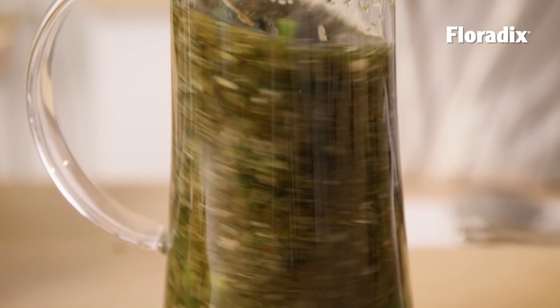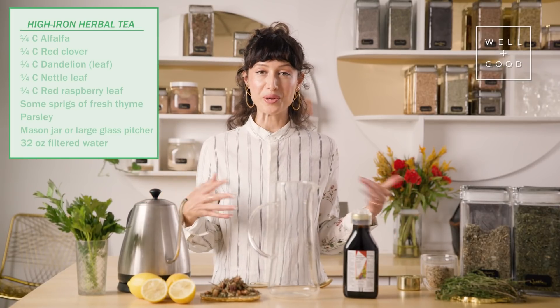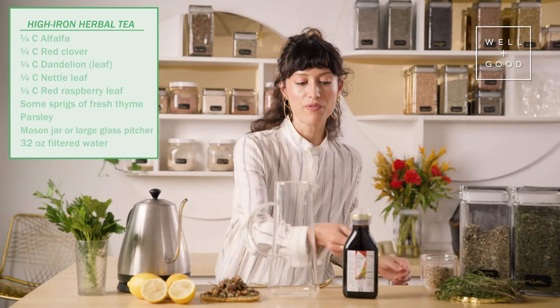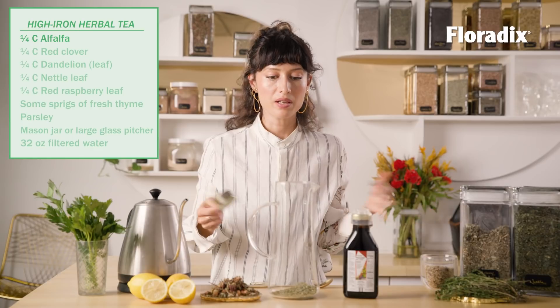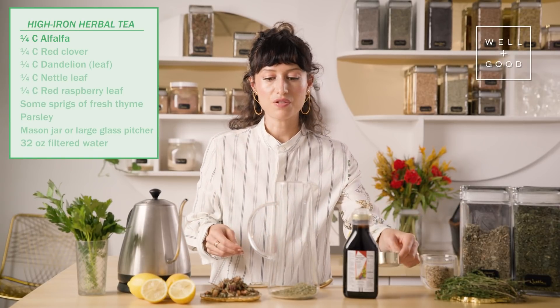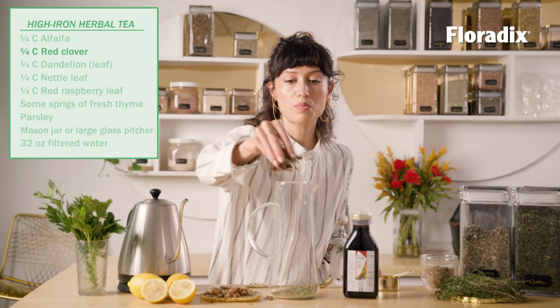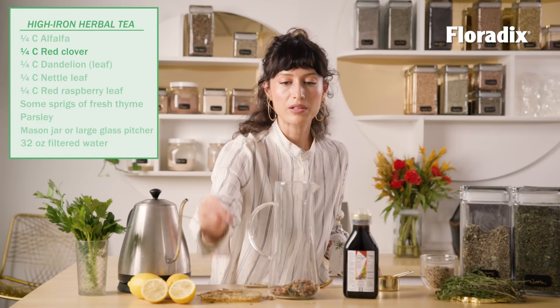Today we're going to make this tea that puts all of that information together and allows you to have something to sip to improve your iron levels anytime of day. For this high iron tea, it's very straightforward — we are using herbs that are high in iron and all of the full spectrum support for absorption. So first we have some alfalfa, about a quarter of a cup of each. We're going to do some red clover — this is a beautiful, very nutritive plant, high in lots of vitamins and minerals.